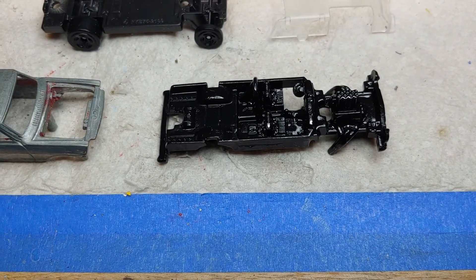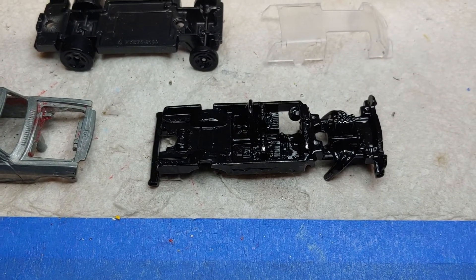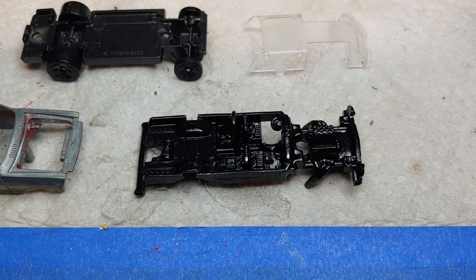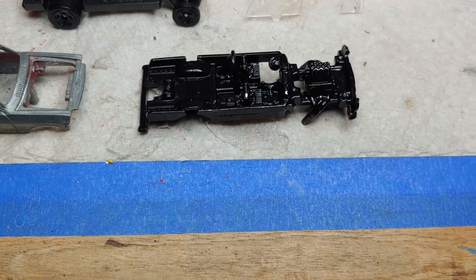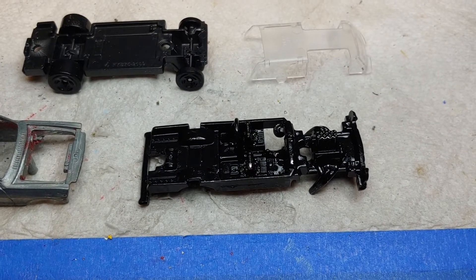What'll happen now is I got to rinse it a couple times, hit it with some scrubbing bubbles, make sure all the Clorox is off of it, and then rinse it and dry it. And then what I'll do is hit it with some primer, and after that I'll break out the little brushes and start detailing that engine.